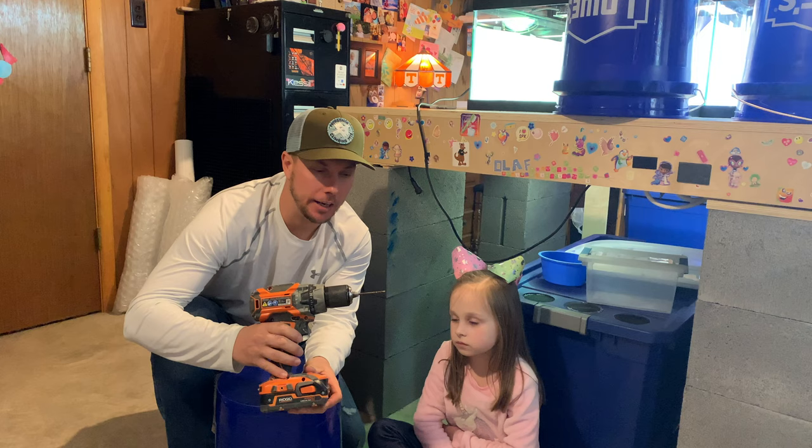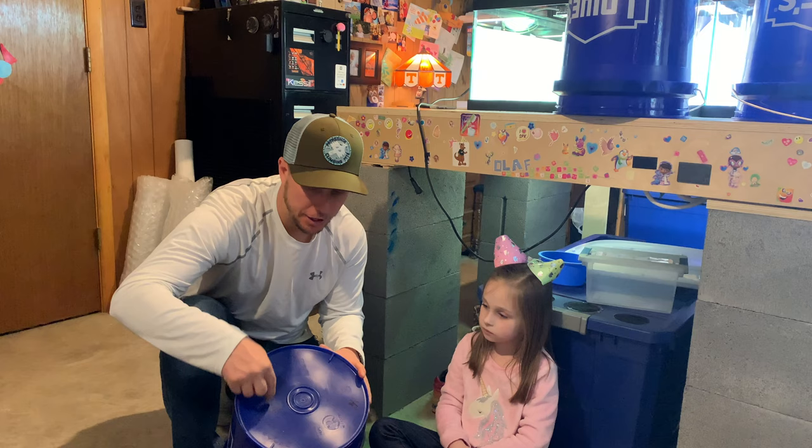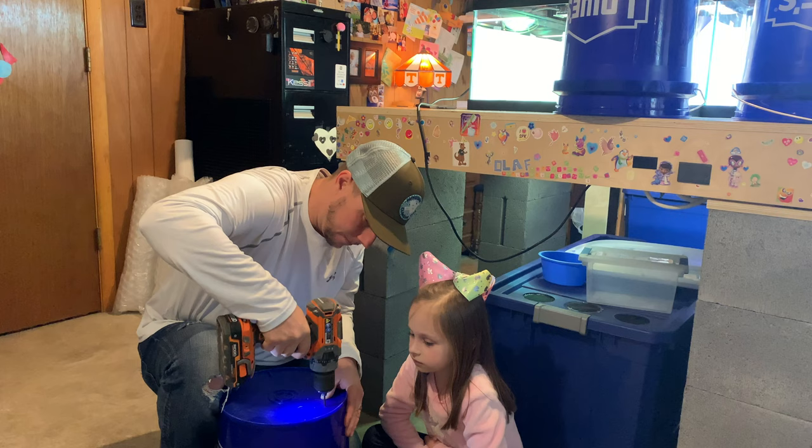The tools you're going to need to do this are going to be a battery or plug-in drill, and then you're going to need the proper size drill bits to drill the holes in the bottom of the bucket. What we're going to do is drill a bunch of holes in the bottom of this bucket so that when we put the roaches down in here, the ones that are the size of the hole or smaller will be able to crawl through into the bucket below.